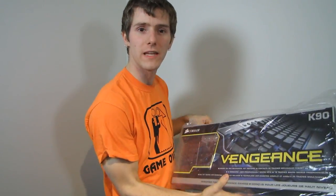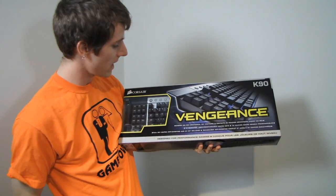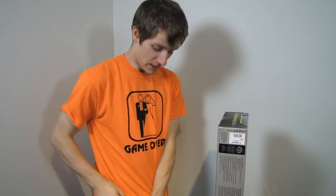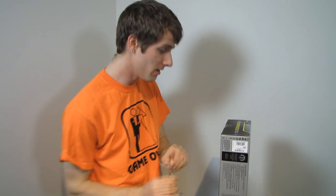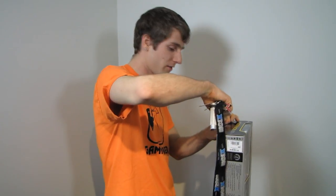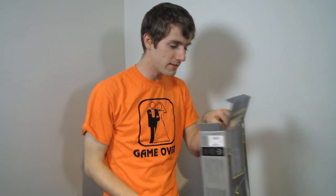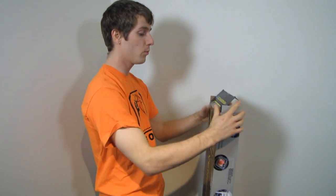You guys asked for it, and this is the big brother to the K60, the Corsair Vengeance K90 keyboard. Now, I made a fairly large mistake when I was doing my unboxing of the K60. I said at the time — although I corrected it by the end of the video — that I thought the K60 had blue backlighting. I was wrong, because my only experience with these keyboards had been with the K90.